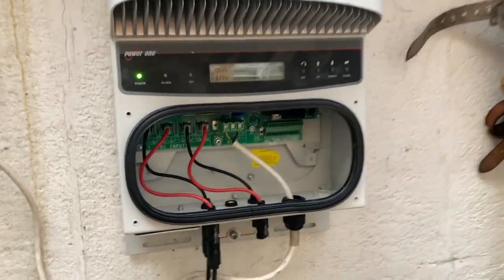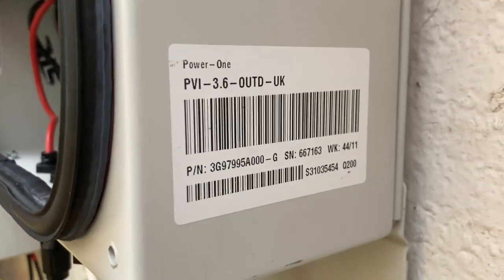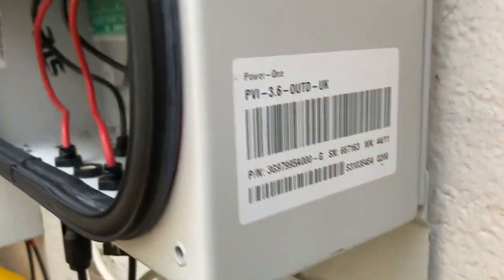Hey there, Boots Owen here. This is an Aurora Power 1 inverter. It's a PVI-3.6 OUTD-UK — a 3.6 kilowatt inverter.